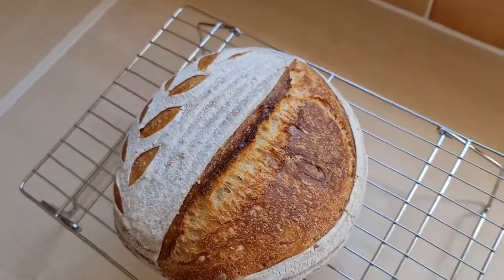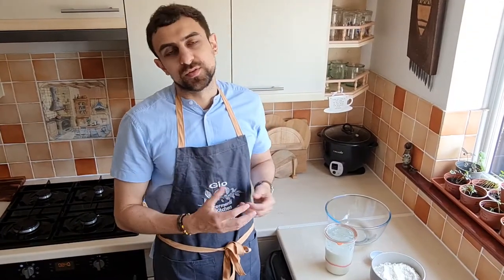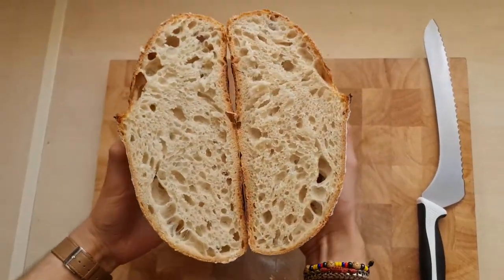Hi guys, it's George from Fermenti Kitchen and this is going to be our updated basic sourdough bread recipe. It's been much requested. I'm going to walk you through our current method of making sourdough bread and along the way I'll provide you with some tips and tricks that we've picked up over the last year or so.